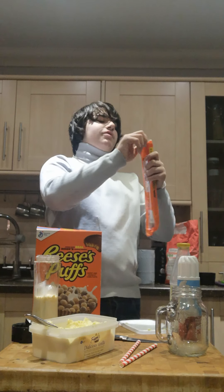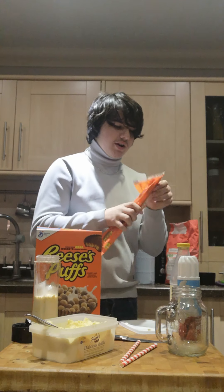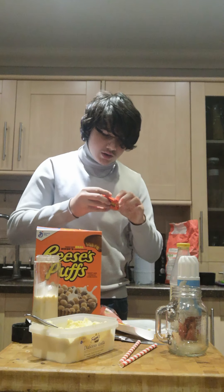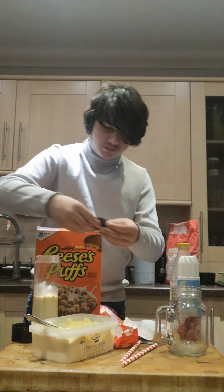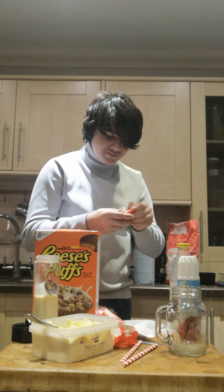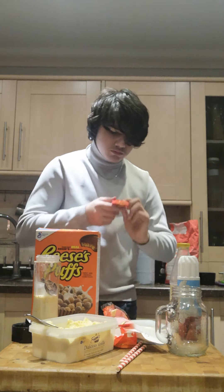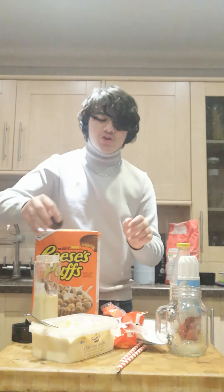I mean, I struggled to open the Ferrero Rochers but struggling to open this is just stupid. Right, here we go. So get a couple of those. Put the Reese's peanut butter cups in. I'll use about two because I've got these coming up in a minute. I'm going to use another one — just come out of that one. A bit of a messy surface but don't worry.